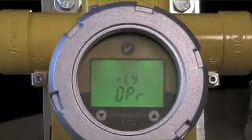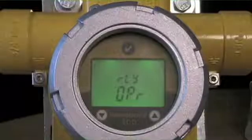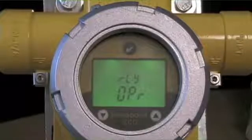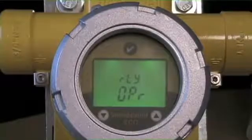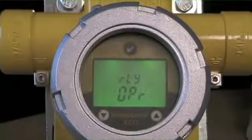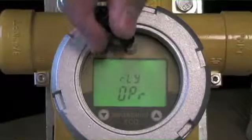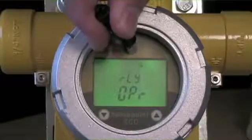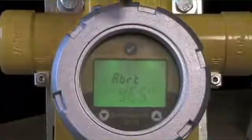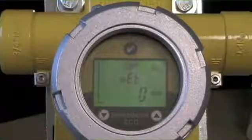That has now set the full relay parameters: the alarm level, the function of rising or falling, the relay association with a particular alarm condition, and the delay functions — creating a powerful output optimized to a particular hazard condition. To exit, press and hold until the circle releases to enter the abort menu, arrow over, and leave the routine to go back to active reading with the alarm level set as programmed.